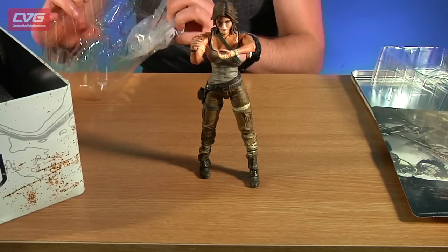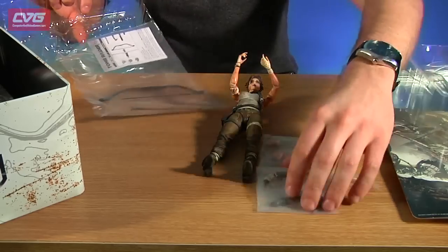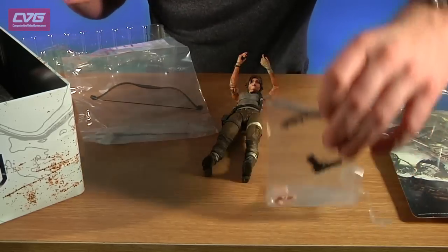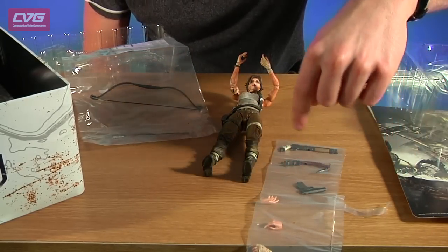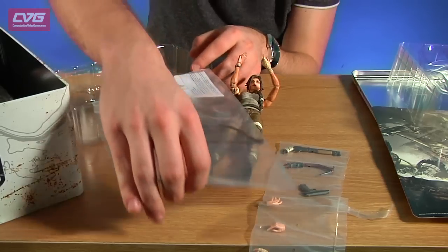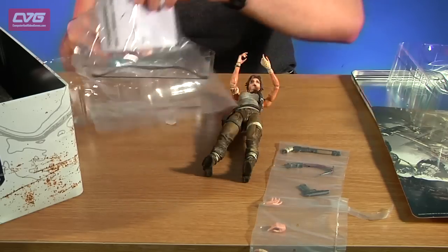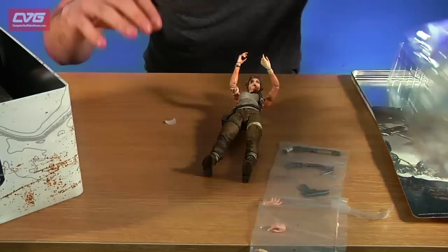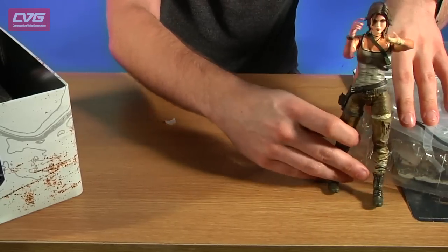She also comes with some other bits — she's got her shotgun, handgun, a couple of extra hands for holding all of the different things, her axe and a big bow and arrow. So yeah, there we go — Lara Croft, little figurine, she's cool.